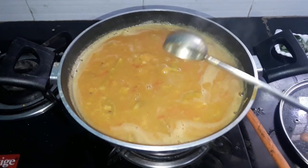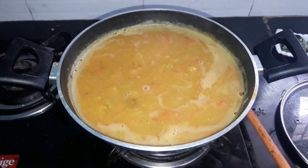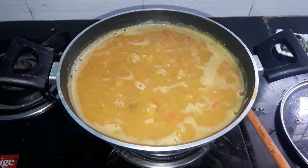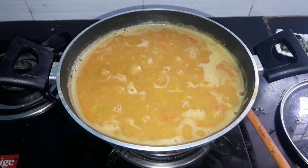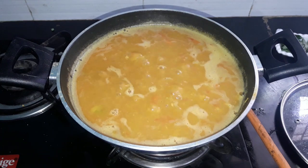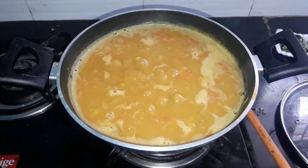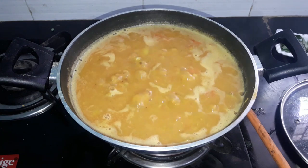Put it in. When the potatoes are ready, you have to clean them. They will come out like that. We will clean the potatoes. I'm not sure how the taste will be.